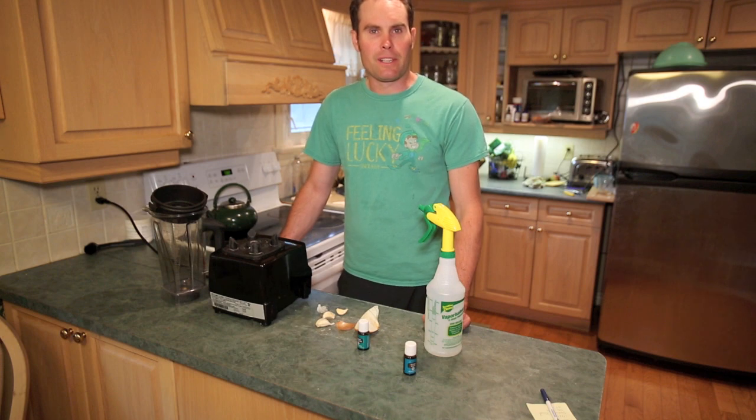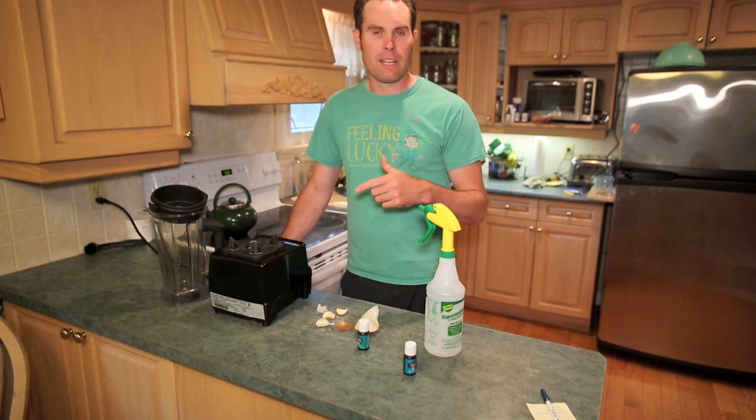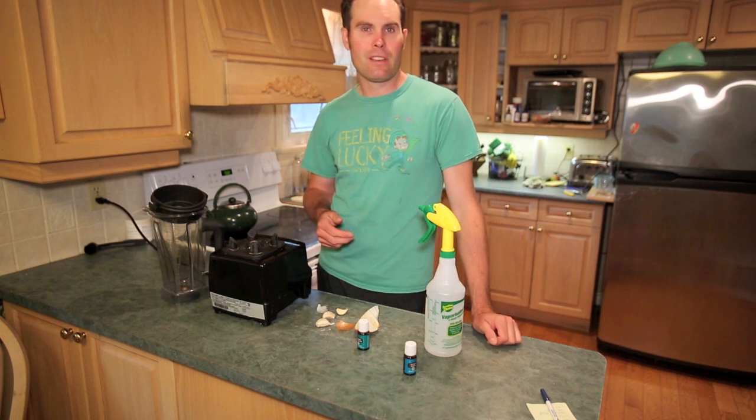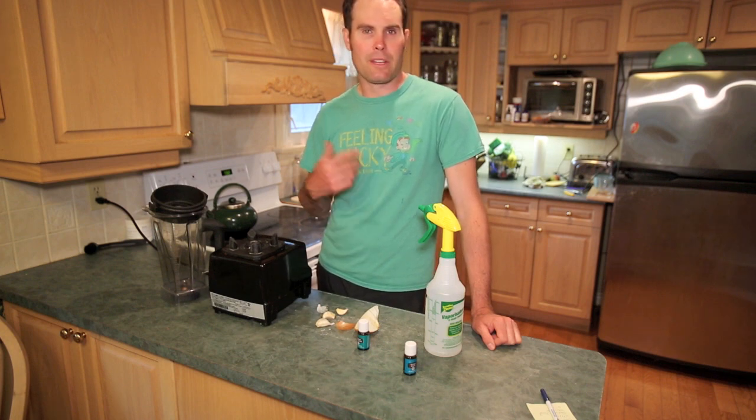That didn't work out too well because when I started my other seeds, aphids jumped from that pot and peppers onto all my other seedlings — my kale, my cabbages, and a few other things. So I killed a lot of stuff and had to replenish it.